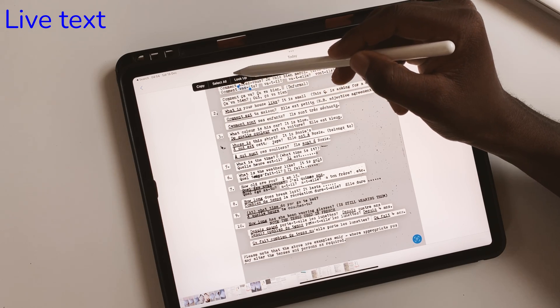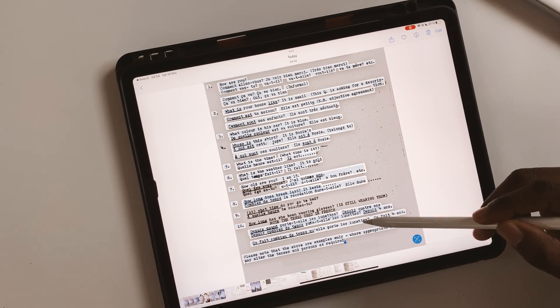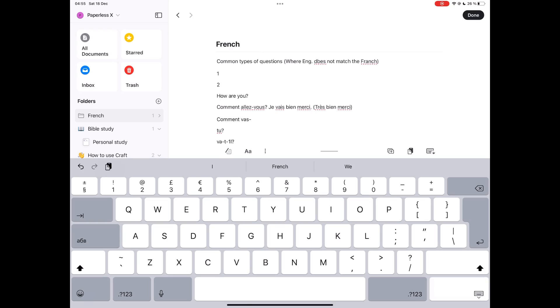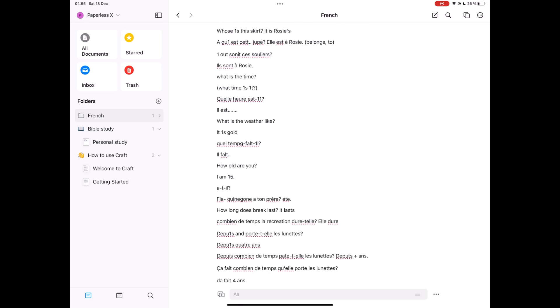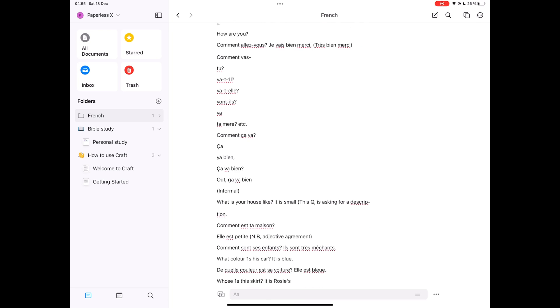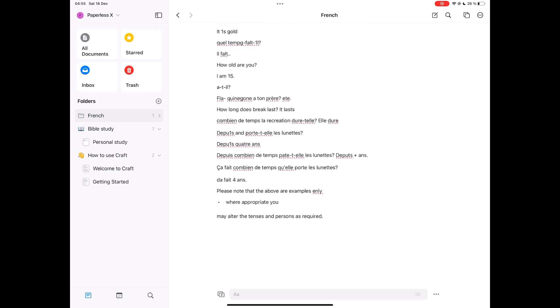I tried my luck with Live Text. It picked up most of the text on the page, but couldn't pick up numbers 9 and 10. The extraction from Live Text had a few errors that I could pick out right away.